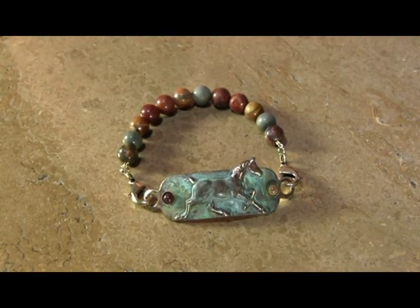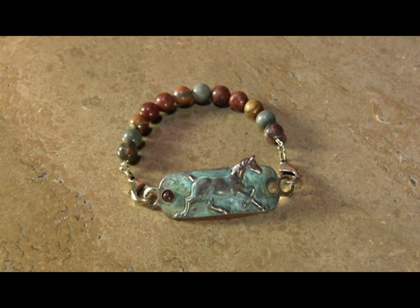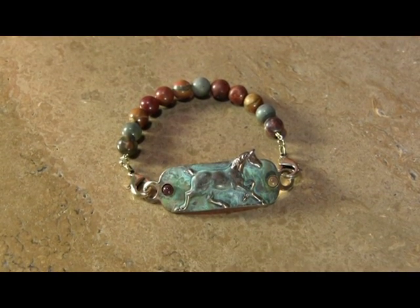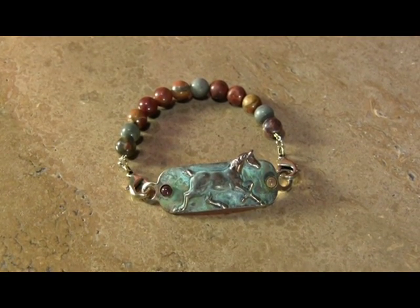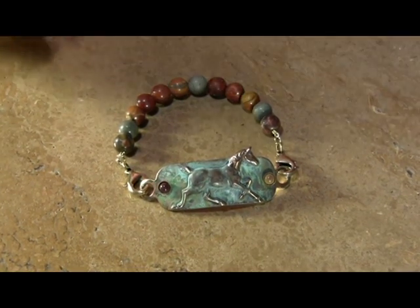Hi, Elaine Coyne from Elaine Coyne Galleries once again. This week we have something new and exciting. It's going to be our equestrian rock bands and some of the classics done in three different finishes we'll be emphasizing.